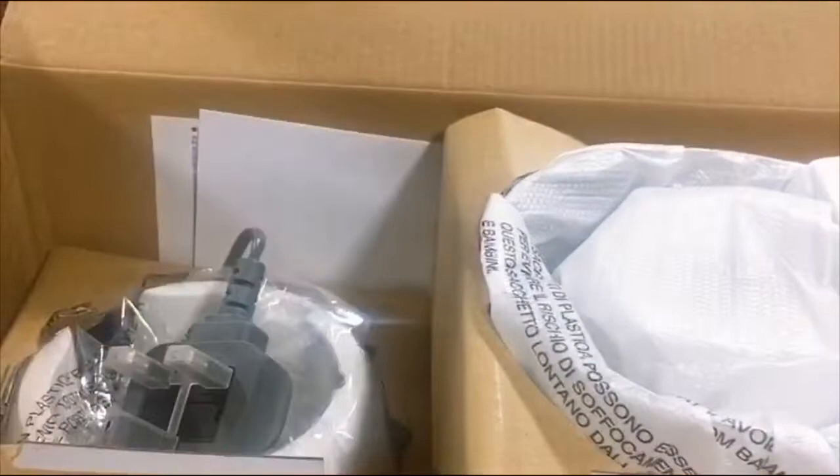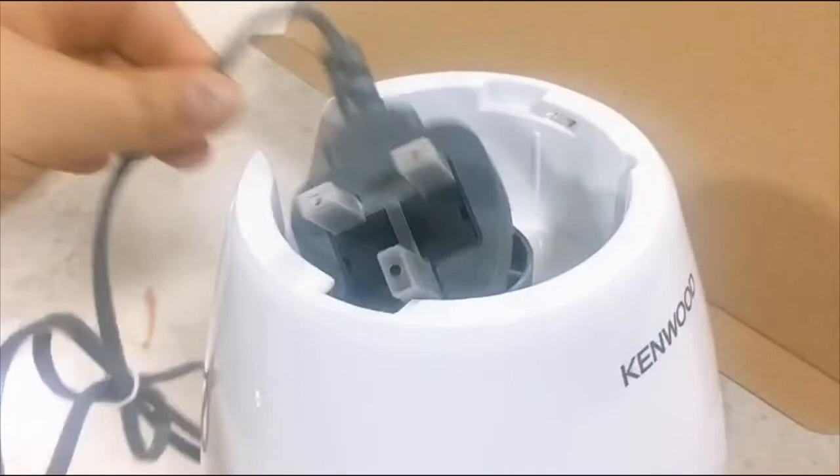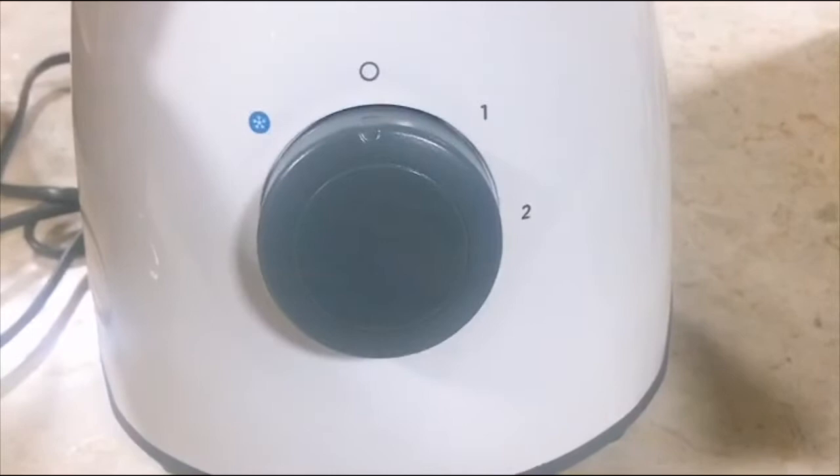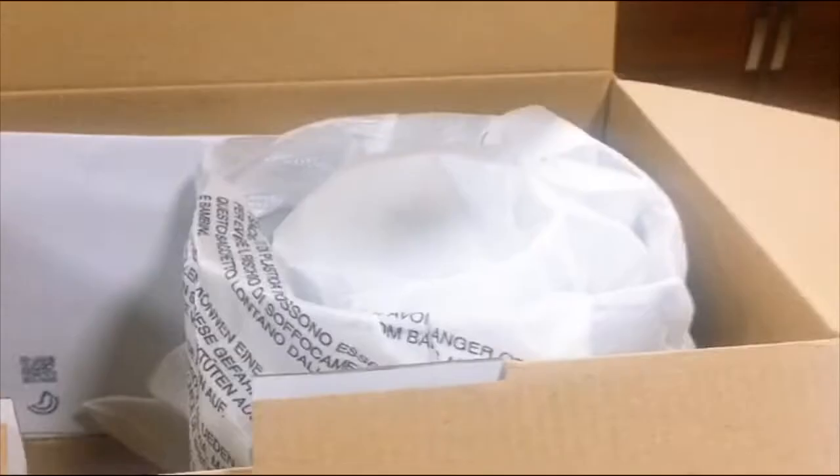First is the cover of the blender. Next is the head of the blender, which you're going to plug into the electricity. As you can see, it has speed settings — speed one and two.